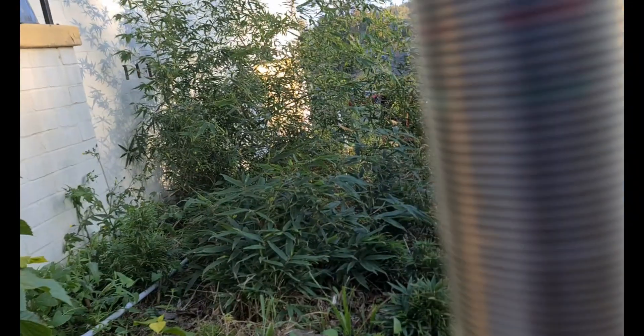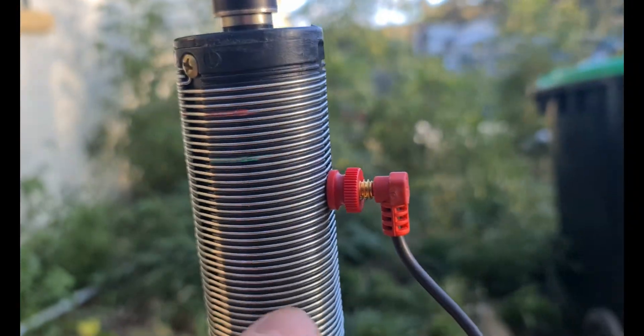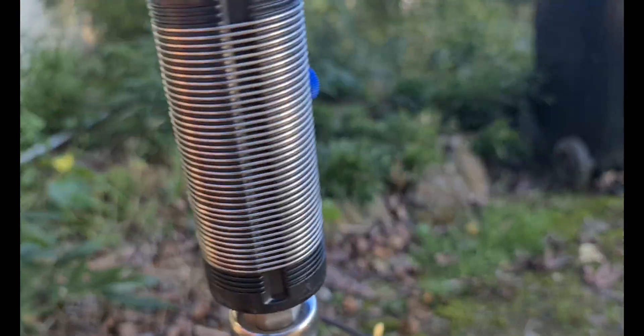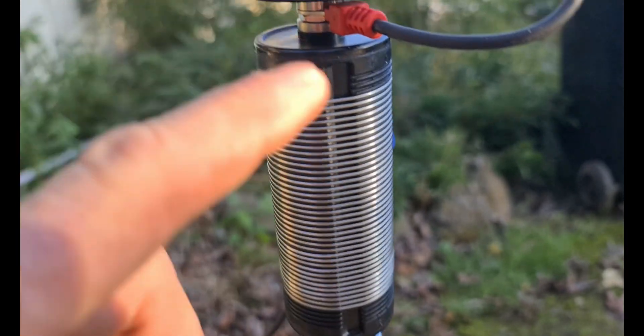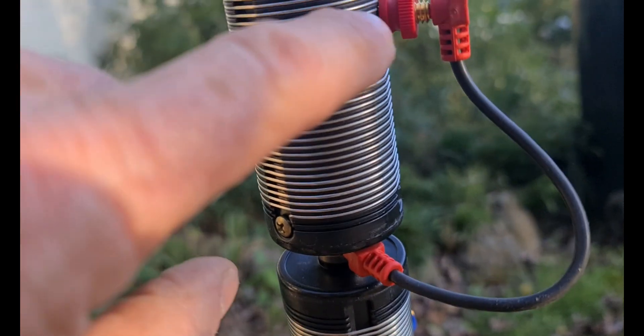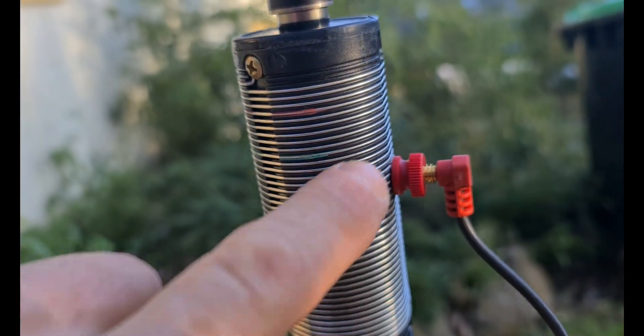Just over halfway on the top coil, I've got the two coils screwed together. This one's just dangling so it's not electrically connected. The coil wire is connected, and this one I've got shorted out about three quarters of the way down for 80 meters.